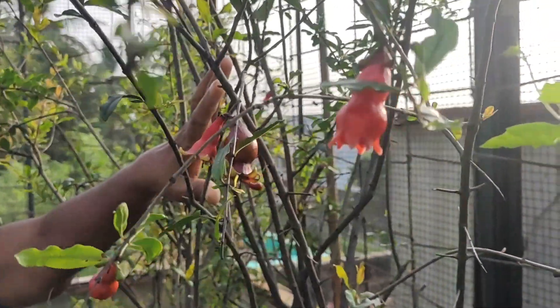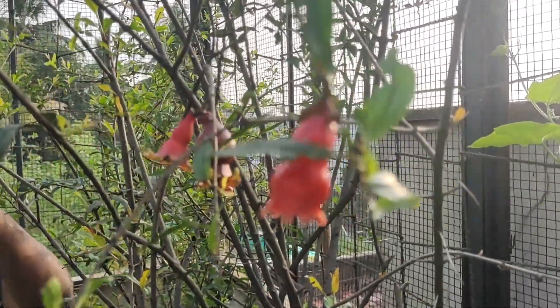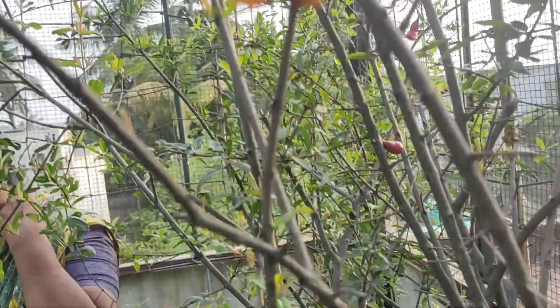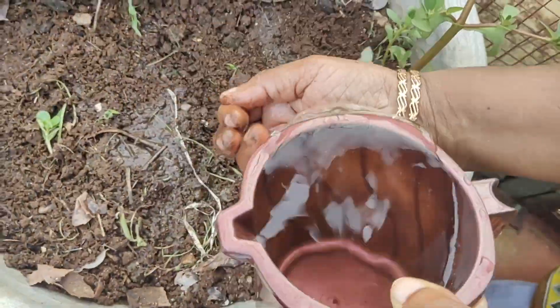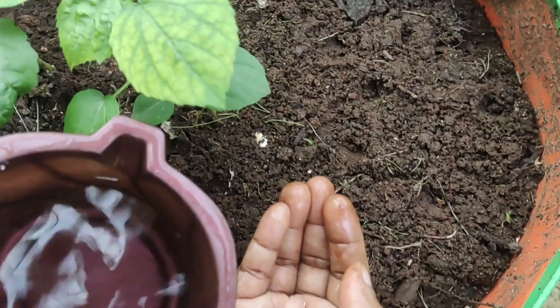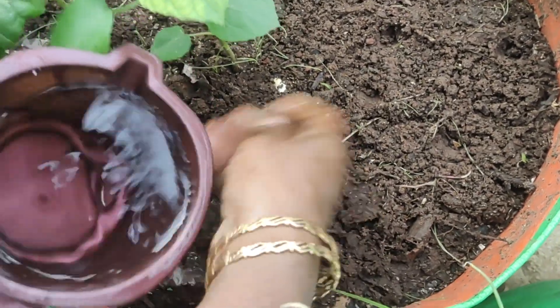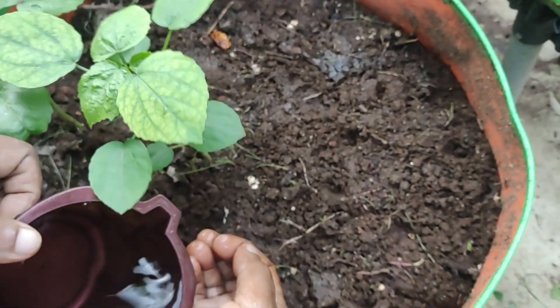Put it in the water. When it is in the water, it is half of the water. We can also pour the water. This is the first time we put it in the water. I am ready to pour the water.